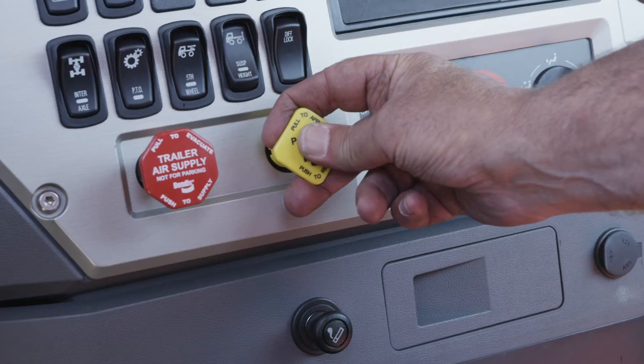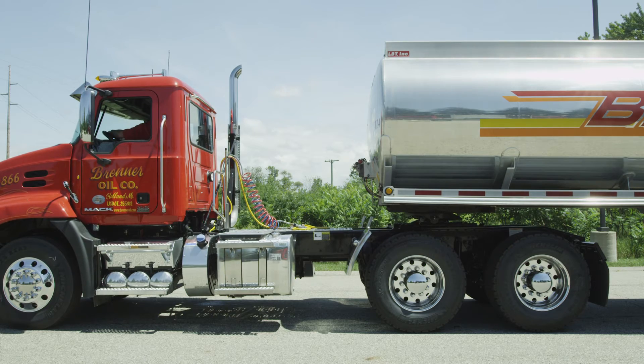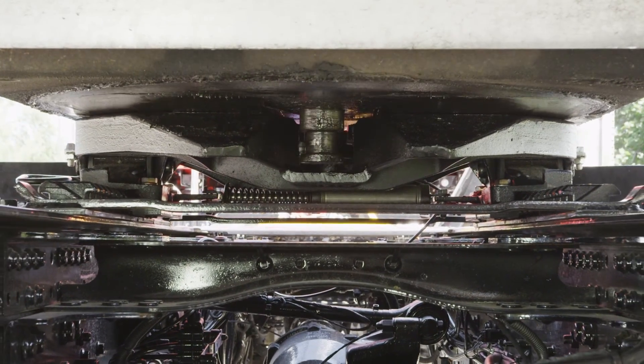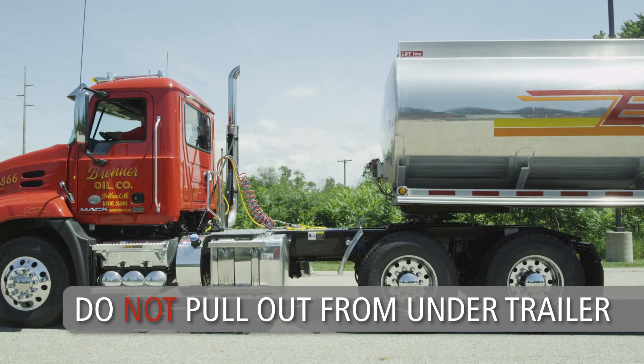Return to the cab, release the tractor parking brake and slowly pull the tractor forward 12 to 18 inches to disengage the kingpin. Do not pull the tractor out from under the trailer.